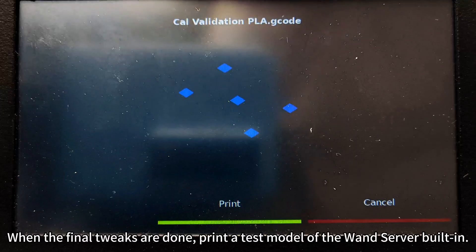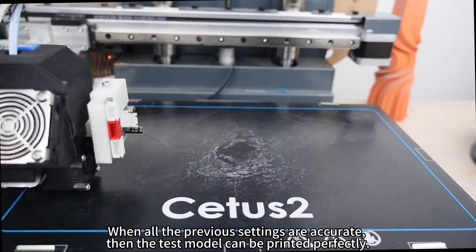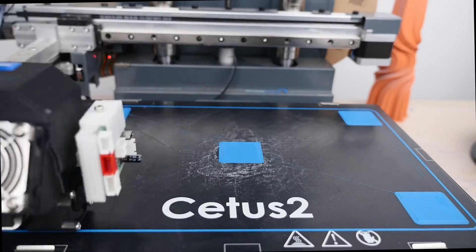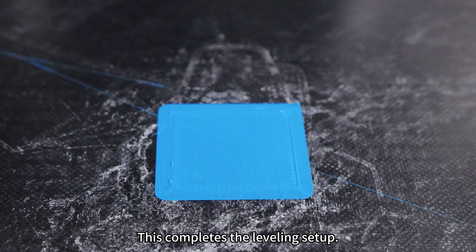When the final tweaks are done, print a test model using the WAN server's built-in test model. When all the previous settings are accurate, the test model can be printed perfectly. This completes the leveling setup.